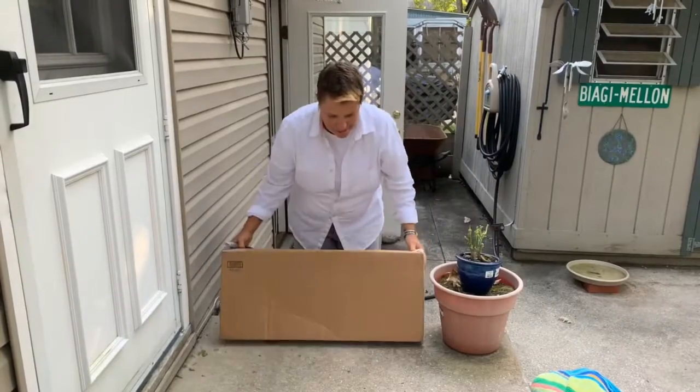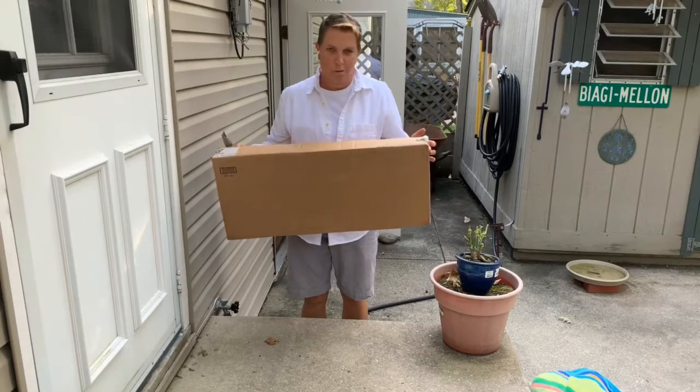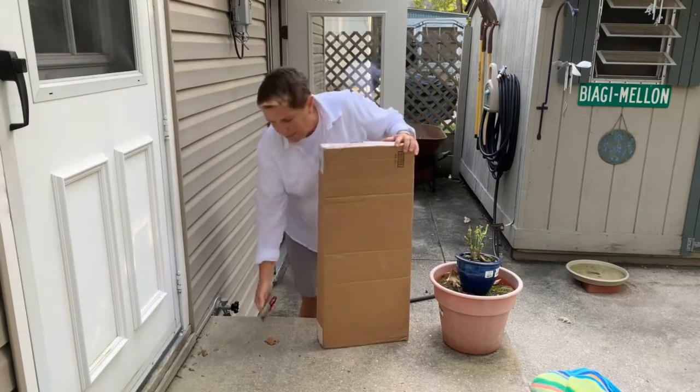All right everybody, we are here for the unboxing of my new Wilson Blade. It came in the mail. I'm excited.